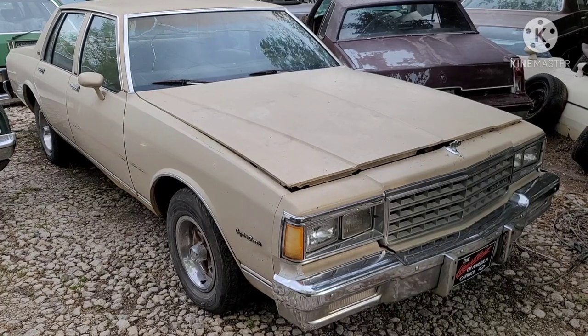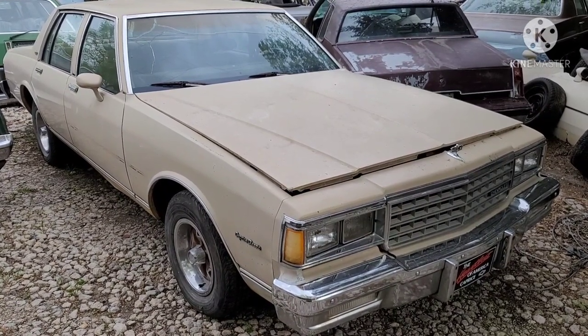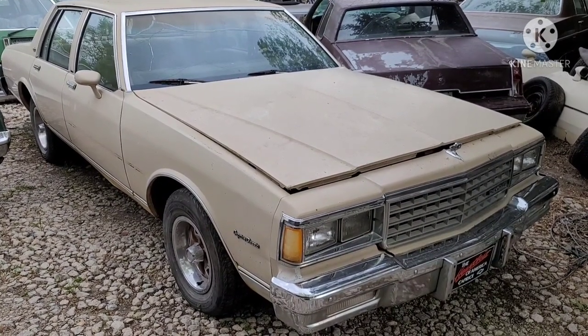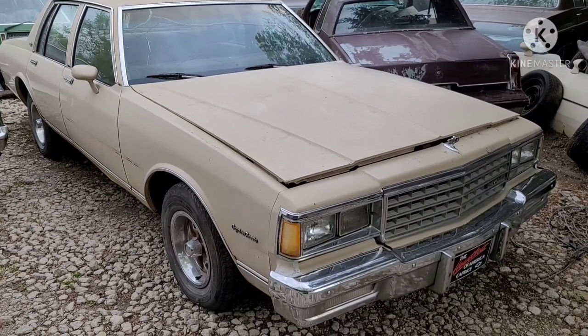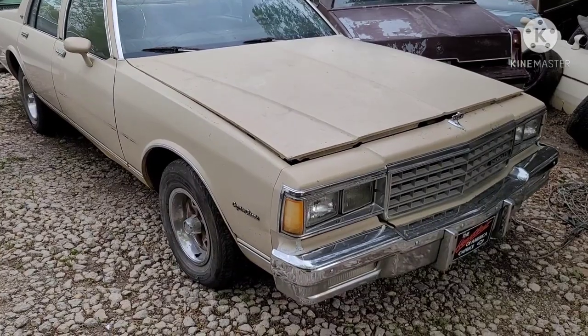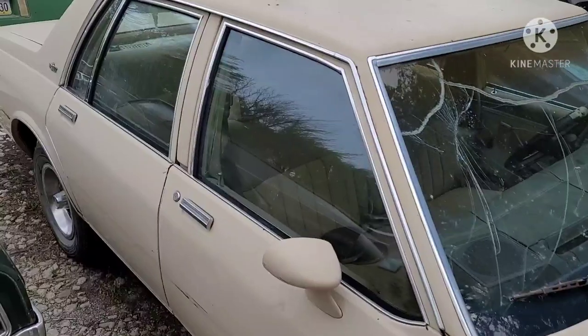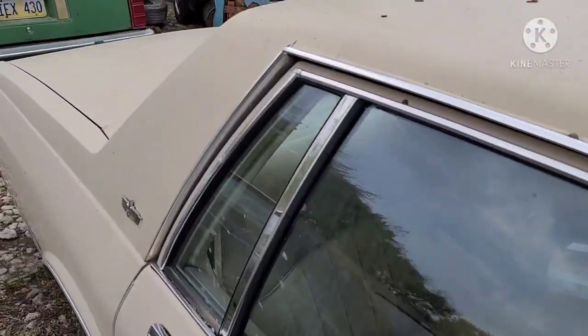Right here we've got the tan Caprice. This is a slick roof, no vinyl top. This one's got a cracked windshield. Body's super straight, rust-free Oklahoma car. Got the sport mirrors.